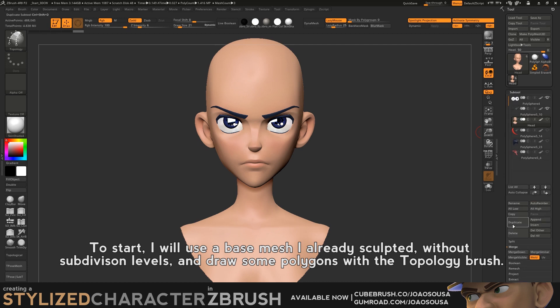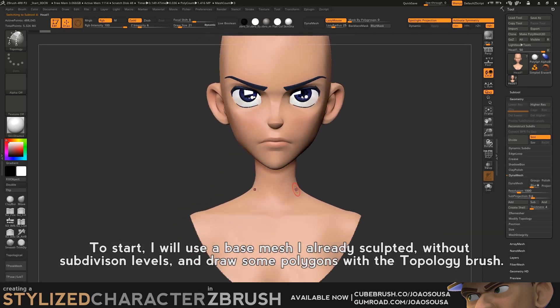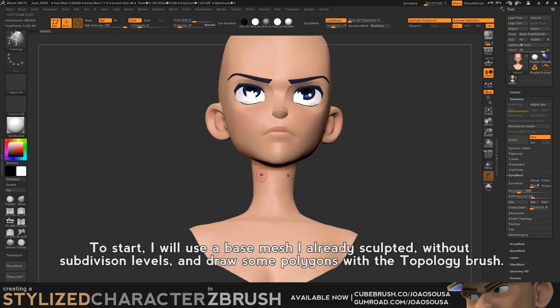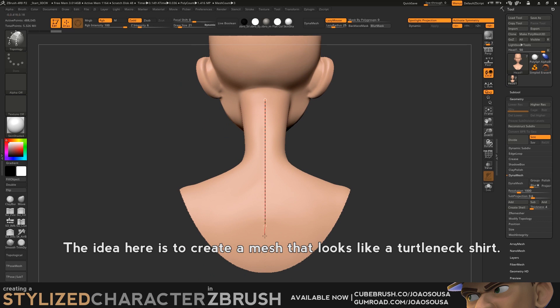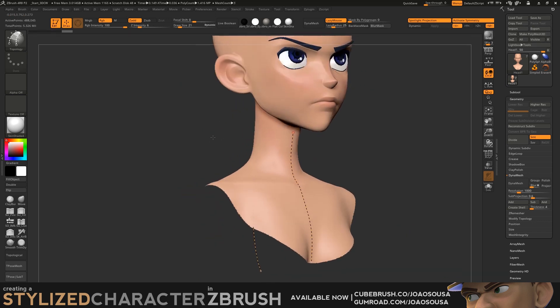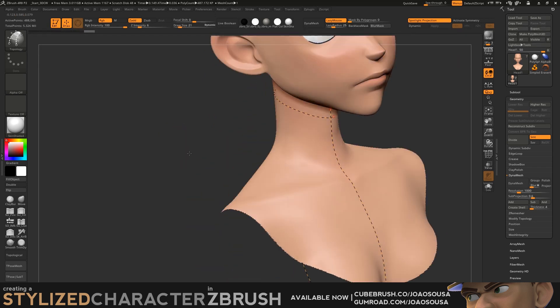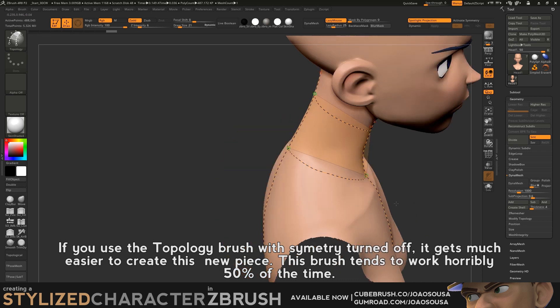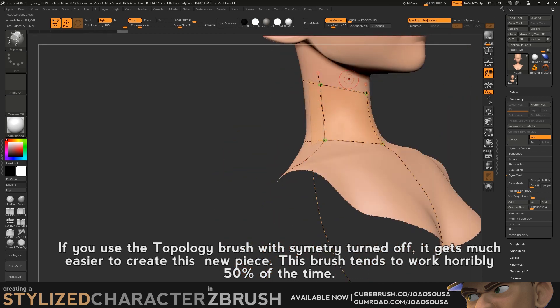To start, I will use a base mesh I already sculpted without subdivision levels and draw some polygons with a topology brush. The idea here is to create a mesh that looks like a turtleneck shirt. If you use the topology brush with symmetry turned off, it gets much easier to create this new piece.